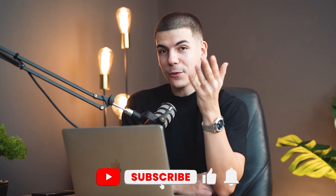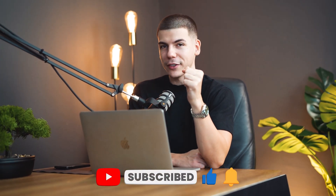Anyway, I really hope you got some value out of this video and learned something new. If you did, make sure to drop a like down below, and I will see you next time.